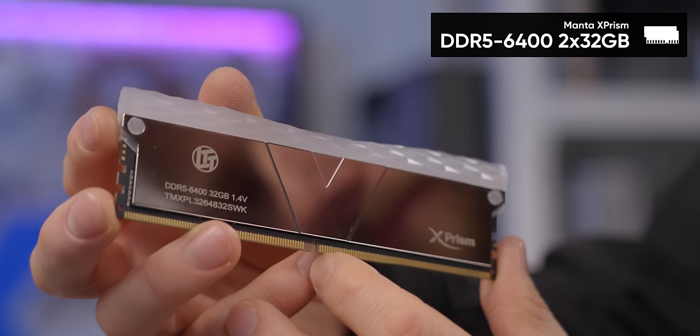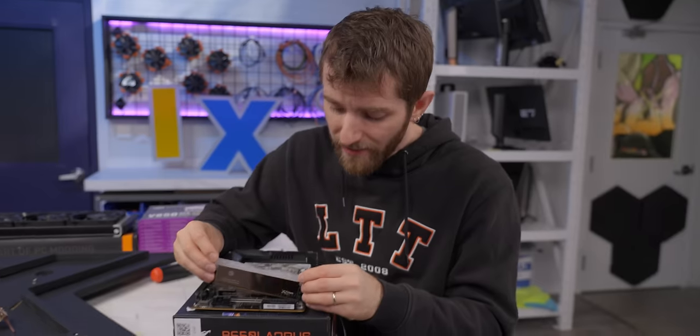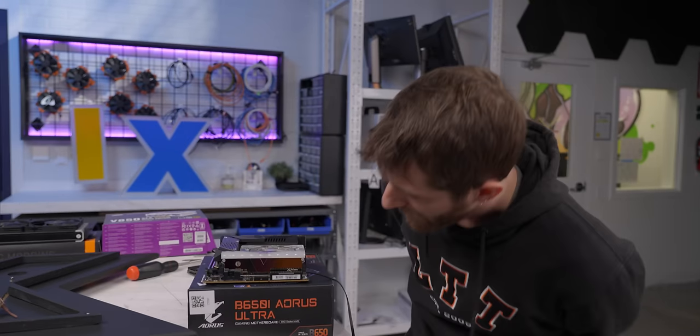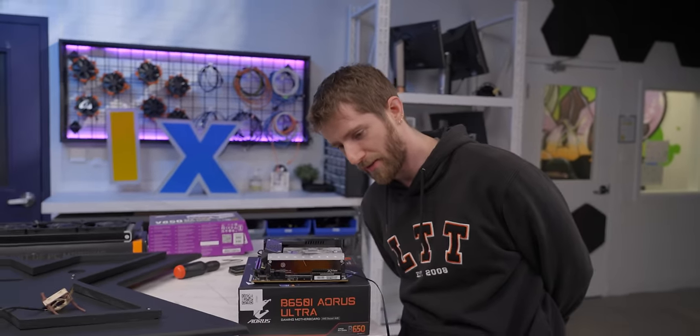Which is why networking speed is much more important to me than the speed of my SSD. Another area where speed matters is memory, and we've gone with this Manta X Prism DDR5 6400 CL32 kit. 6,000 to 6,400 megatransfers per second is still the sweet spot for AMD when it comes to price to performance, and this kit is in that range. I don't know much else about it — hopefully it works.